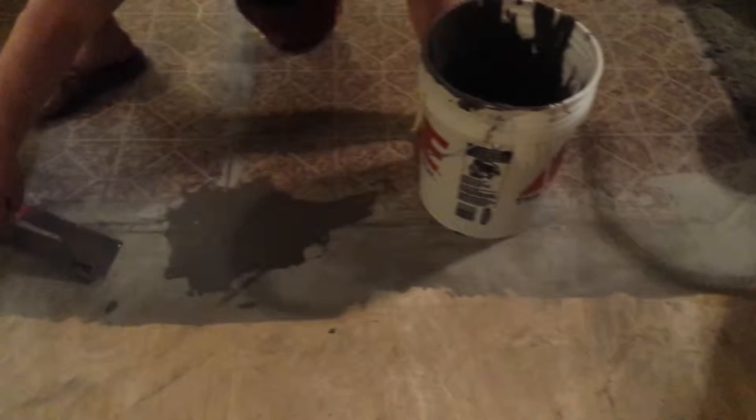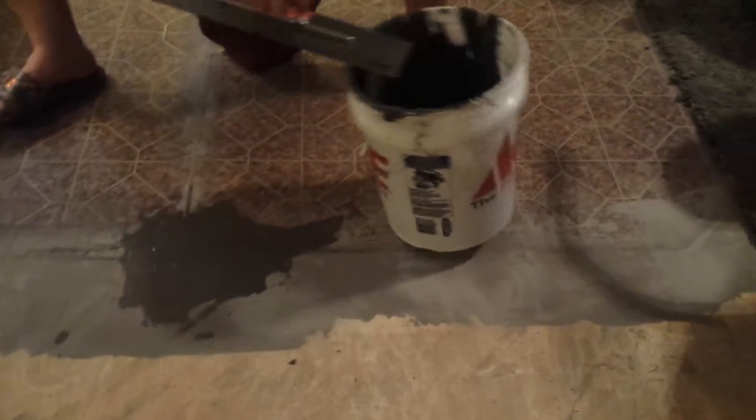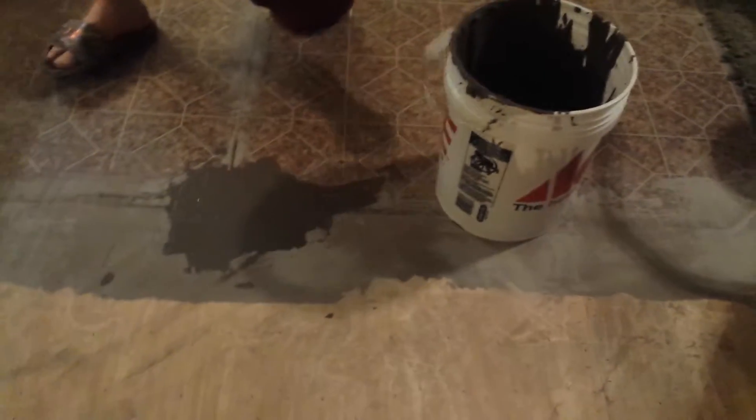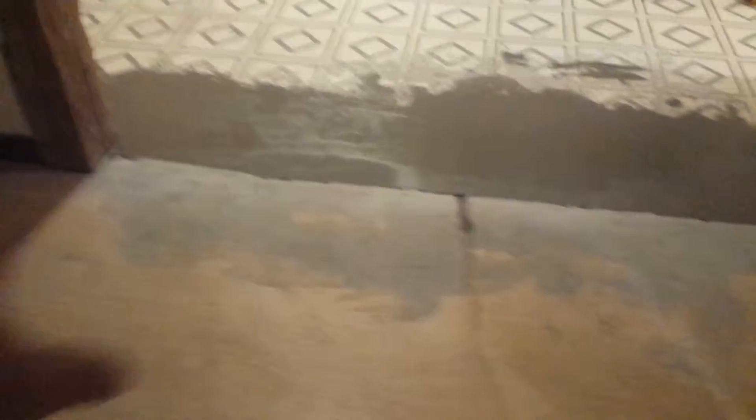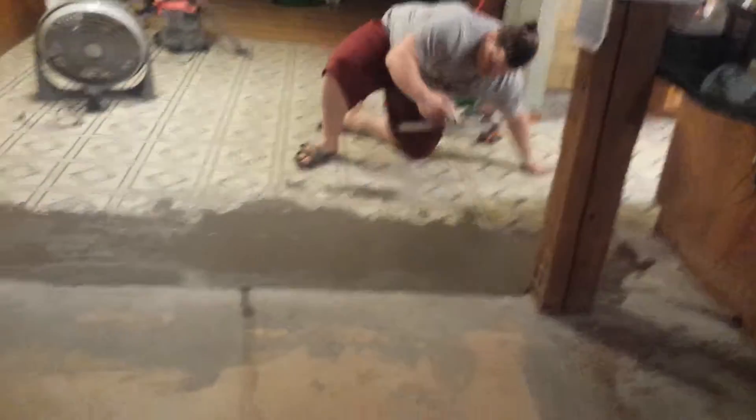Uh-oh, we didn't see that. Any bad spot under the bucket? Nope. Took care of the hack's job. I'll sand that over. We're making this dude's job easy — he was wanting to put a rubber strip in this. Nah, we float that.